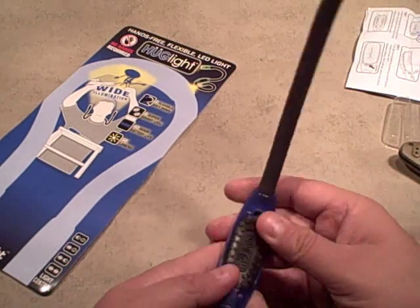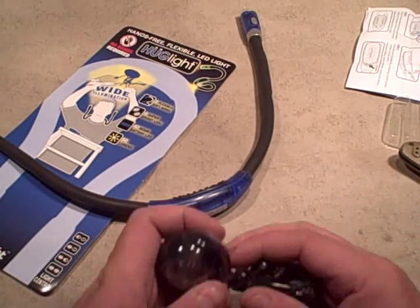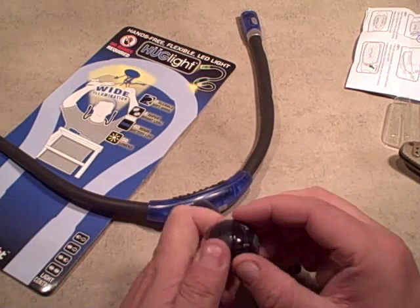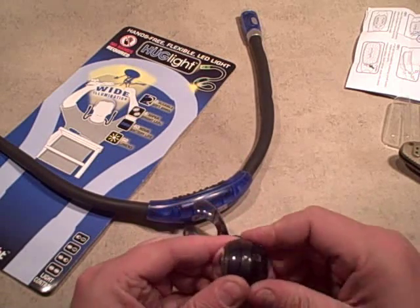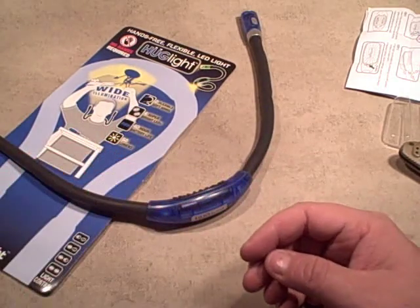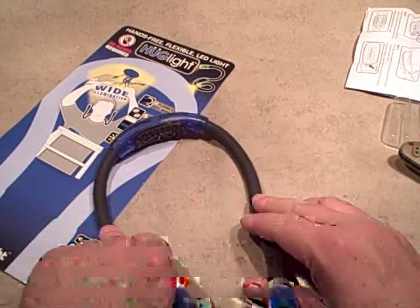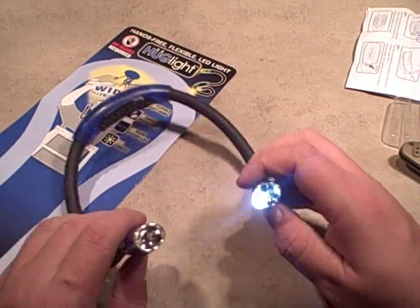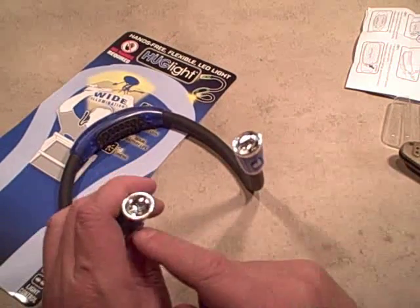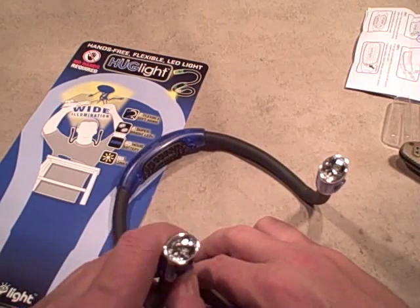The battery orientation is embedded into the plastic, which is handy - no reason to forget which way to put the batteries in. It locks up nice and tight. When you open up something like this it can either be really cheap or really well built, and this is definitely high-quality. Back to the Hug Light - you can definitely bend it into whatever position you want. It goes from one side to the other to both, and each side is individual with its own button.